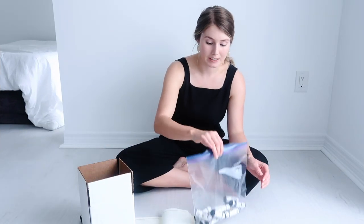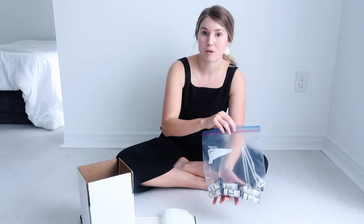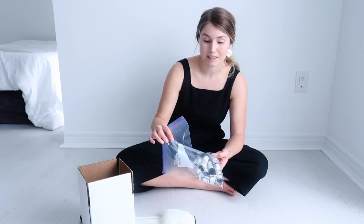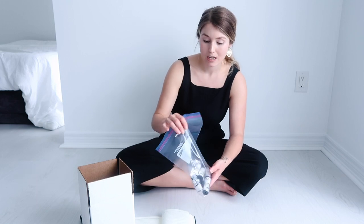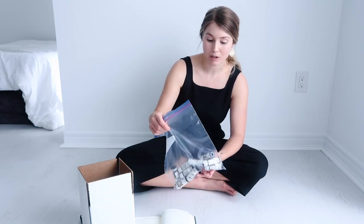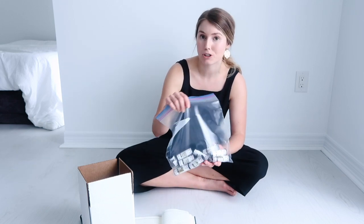First, what you want to make sure is that you put all of your film into a Ziploc bag. Make sure that you've labeled any film if there's any pushing or pulling that you need the lab to do — that needs to be labeled on the actual film roll. Make sure everything is labeled correctly. In this case I'm not pushing or pulling, just having my film processed normally, so I'm going to put it all in this bag. Make sure to count all of your film rolls for the order form.